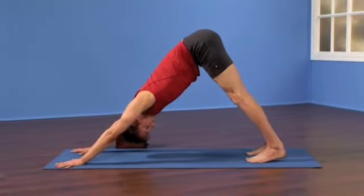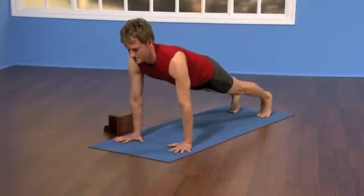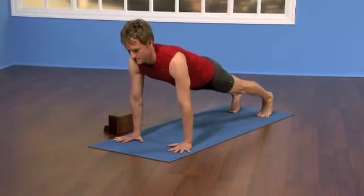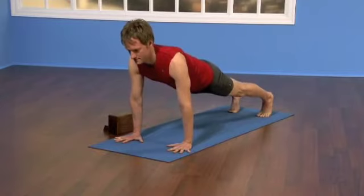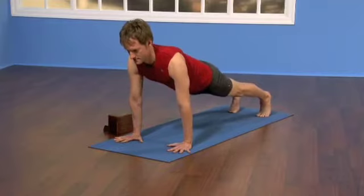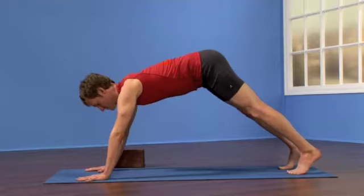Now rock forward to the top of a push-up into plank pose, shoulders over wrists, arm bones vertical. Tuck your tailbone towards your heels, engage your lower abdominal muscles, firm your thighs. One more inhalation, reach strongly through your arms. Then exhale, draw back into downward facing dog.